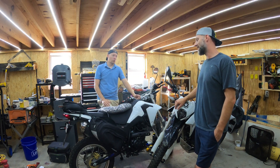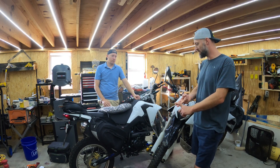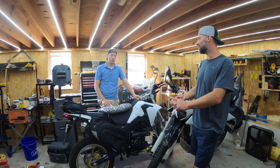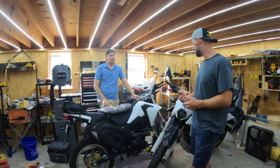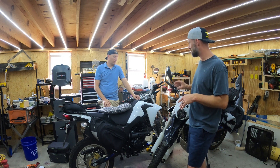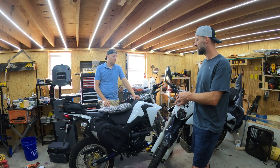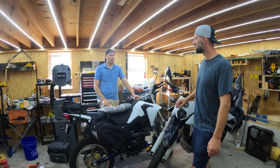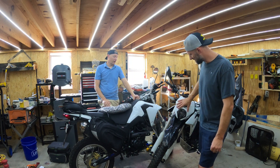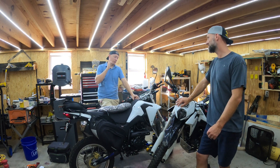For the upgrades: we went from carburetion to fuel injection, five-speed to six-speed, top speed of 50-55 up to 70-75 mph, bigger forks up front, bigger tires, aluminum rims versus steel rims, 20cc more displacement, and LEDs everywhere out of the box instead of incandescent lighting.